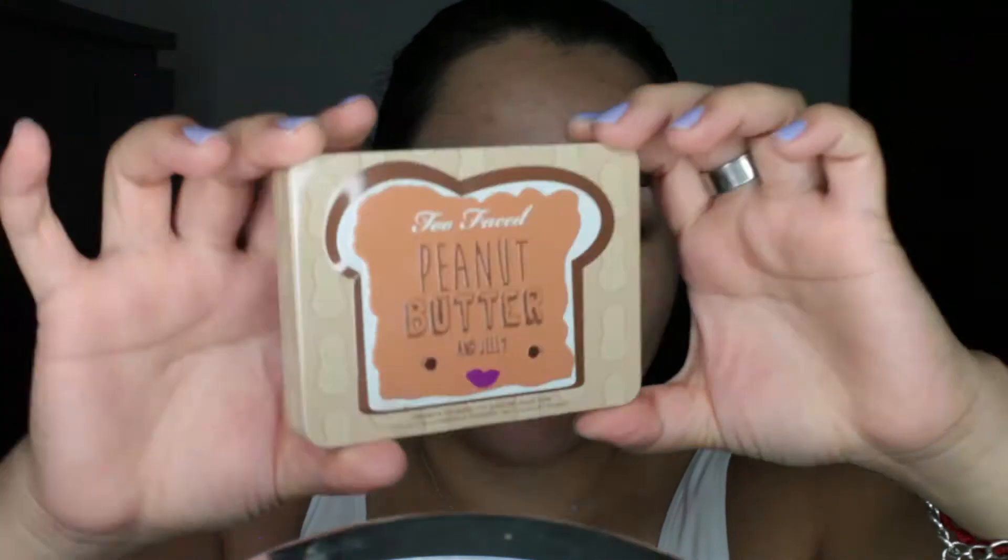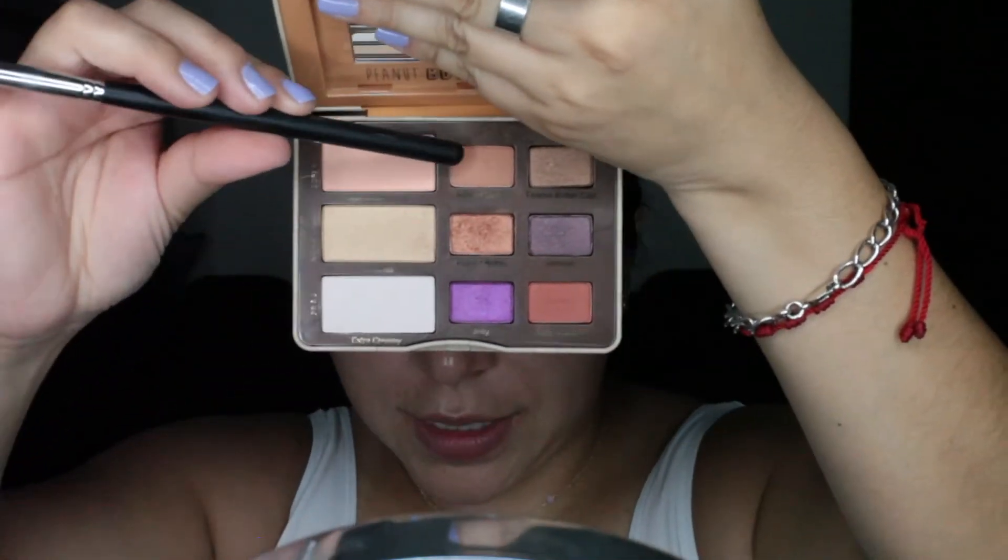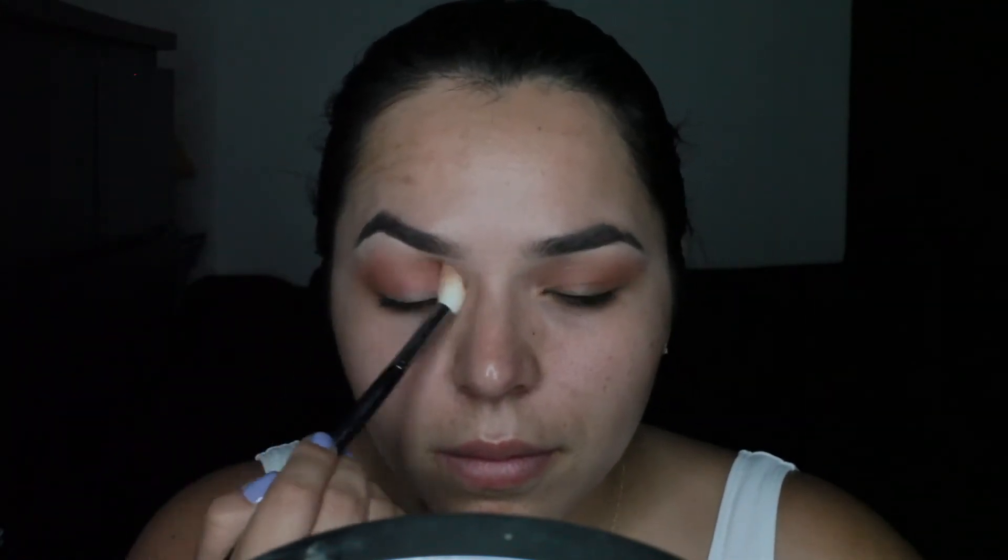Here I'm just using the Lorax Eye Primer. Now here we go — this is the Peanut Butter and Jelly Palette. I use as a first transition color Peanut Butter, and next, Nuts About You.